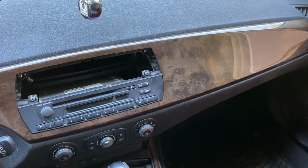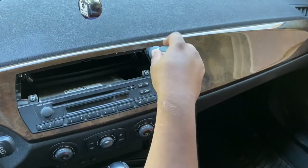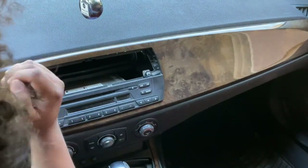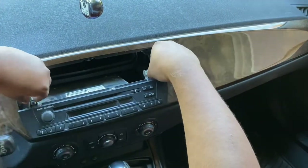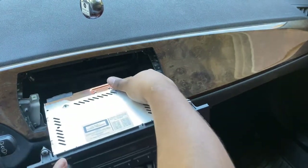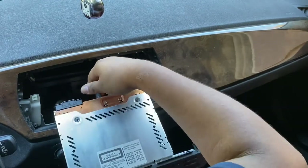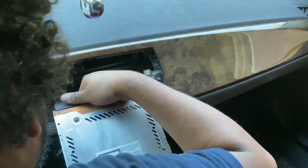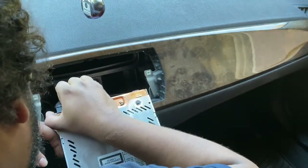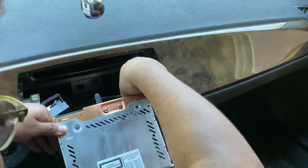Set your tools aside. You're going to want a Phillips head screwdriver — there will be four bolts: one, two, three, four. Just unscrew them. Let's pull this radio out. This is a different style connector on this Z. You pinch and then pop right out.